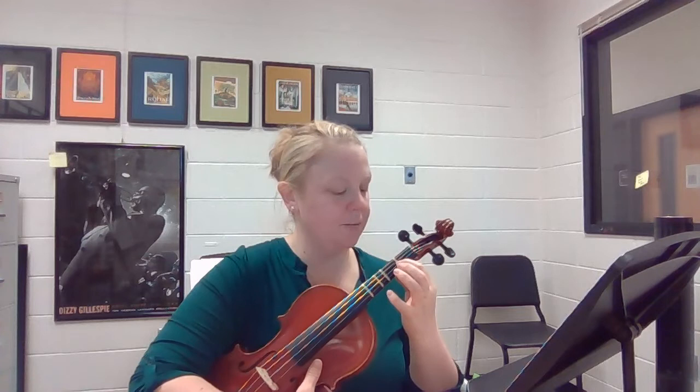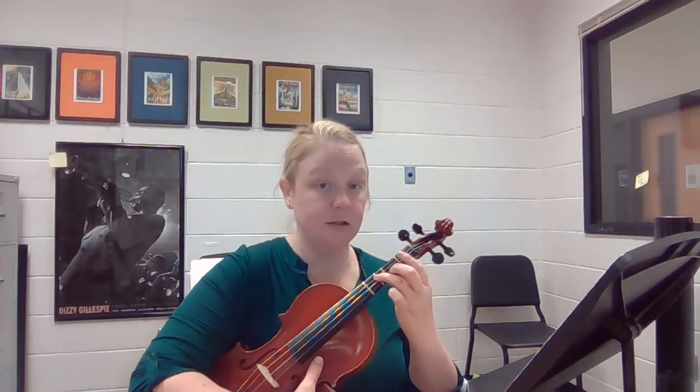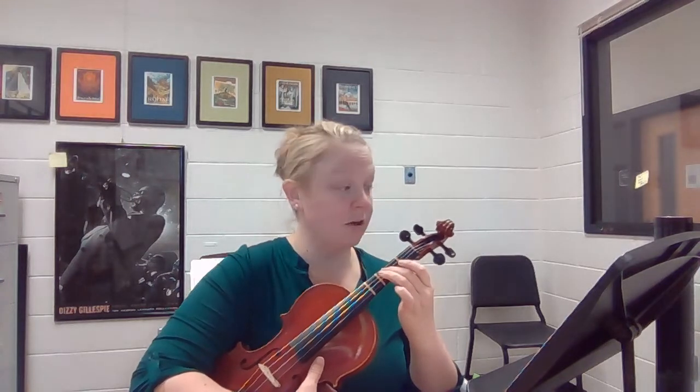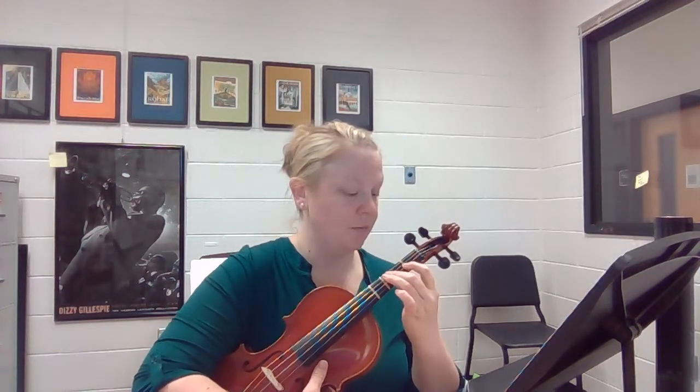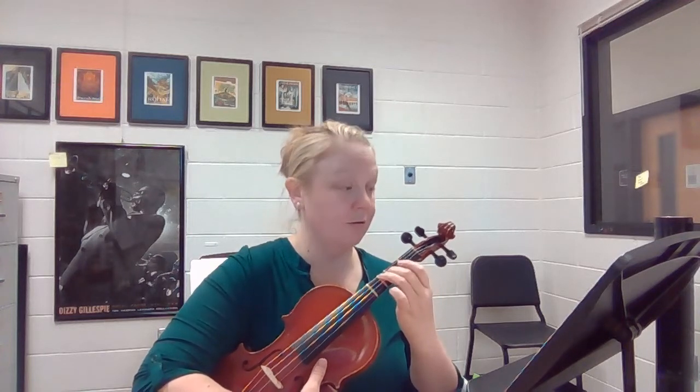First finger on the A string, open A, third finger G on the D string, second finger F sharp on the D string. So: one, open, three, two. And you do that seven times in a row.